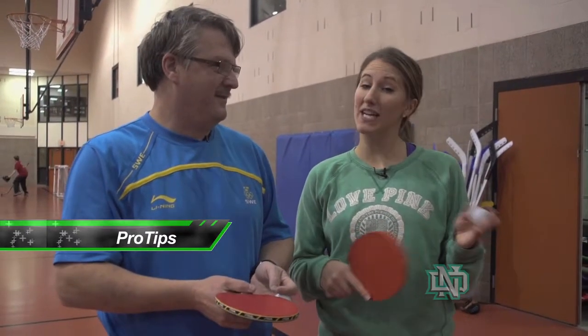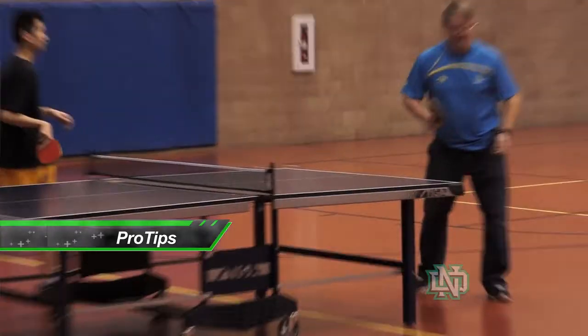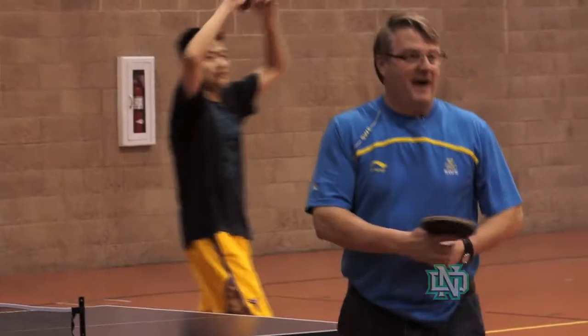I'm here with hockey coach Elander for this week's Pro Tips, where he's teaching a ping-pong class. So how do you go from teaching hockey to this ping-pong class?